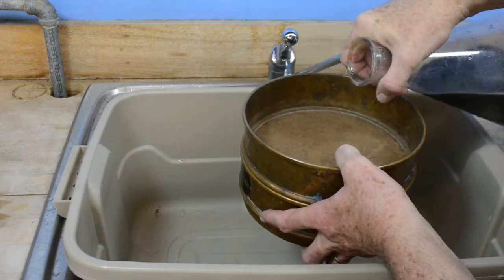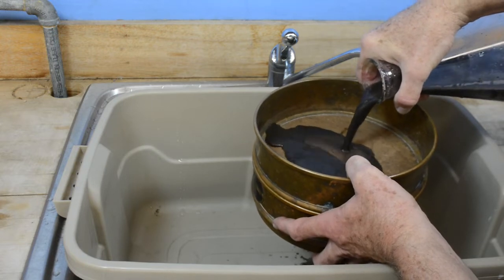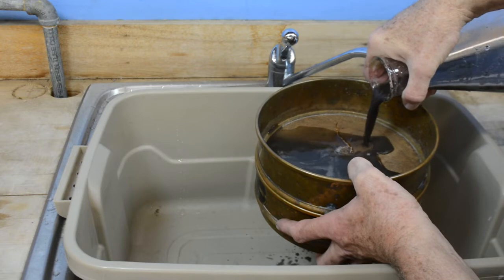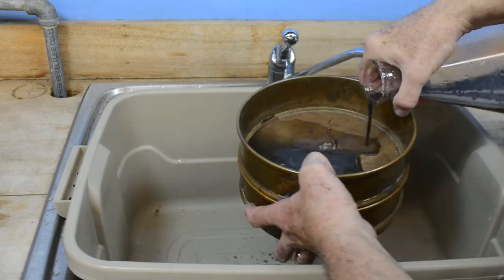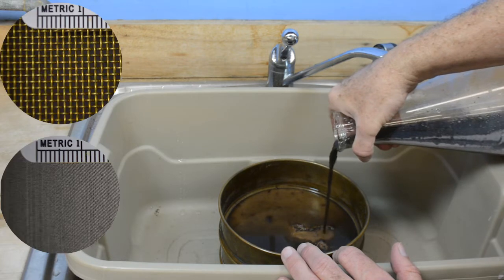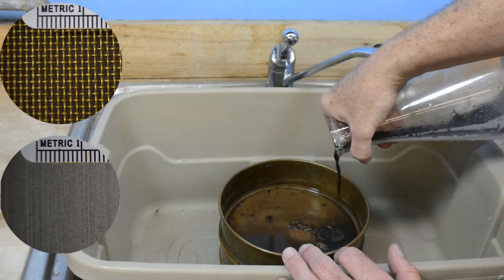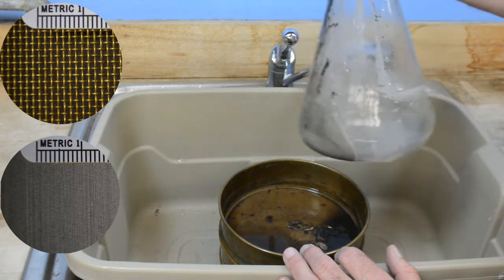I decant the water into this stack of sieves. The upper sieve is 35 mesh, and the lower sieve is a 325 mesh. The larger the number of the sieve, the more openings per inch, and the smaller the opening. Here are a couple of pictures of the mesh — you can see the larger 35 mesh and the very fine mesh of 325.